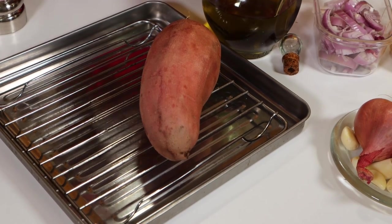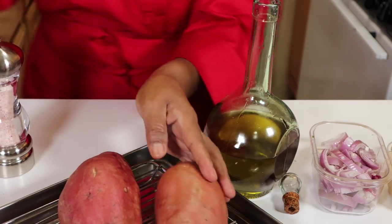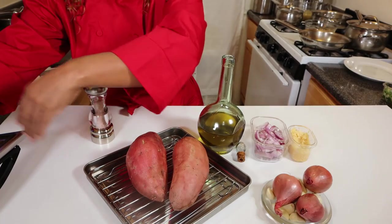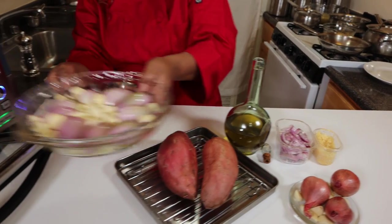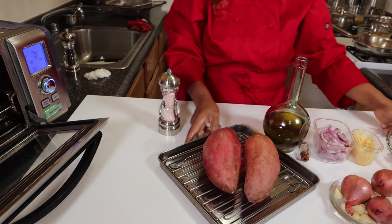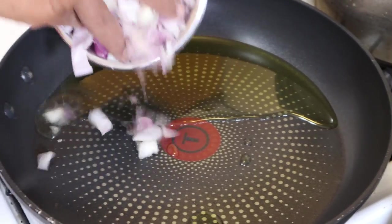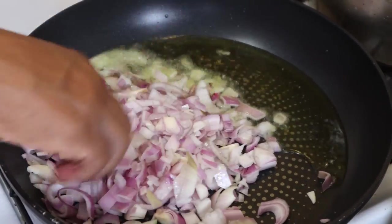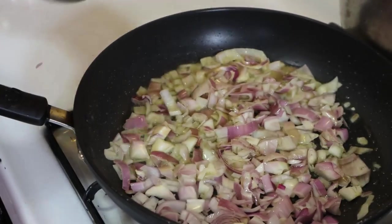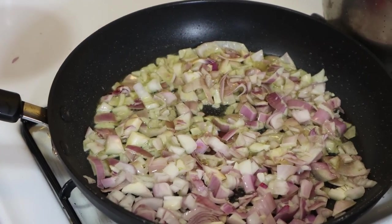I want to put a little bit of oil on my potatoes before I put them in the oven. We also have here the roasted garlic and shallots, so we'll get that in the oven as well. Now we're all set to get ready to prepare our shallots with the roasted sweet potato.